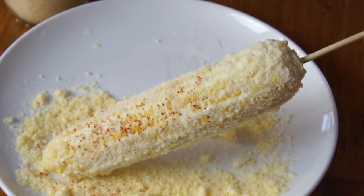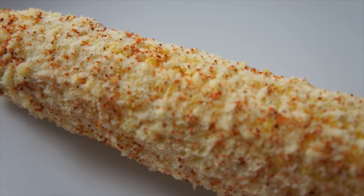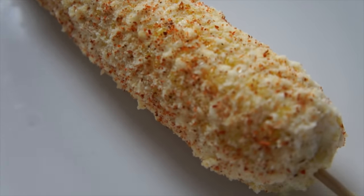Next we're going to add a little bit of chile. I'm just using Tajin, which is a store-bought mix of chili — and I think it has some lime in there — and that makes it really colorful. All right, here are our beautiful elotes. I can't wait to give them a taste!